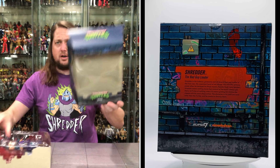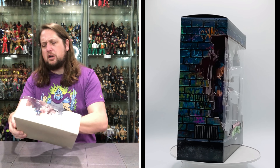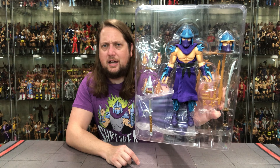We get Shredder in all of his glory. Shredder looking very interesting right here — Turtles logo down there, big window box, brick facade that we're used to with these turtle figures from the Super 7 line. Then on the back we got a little bit of a blur. Let's see what it says about our old friend Shredder.